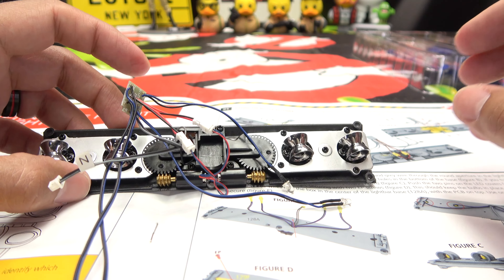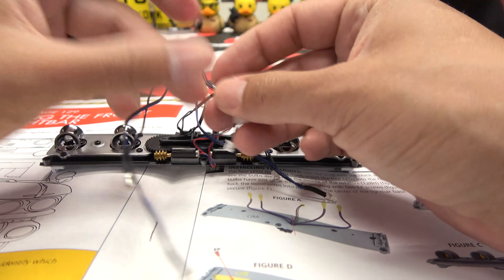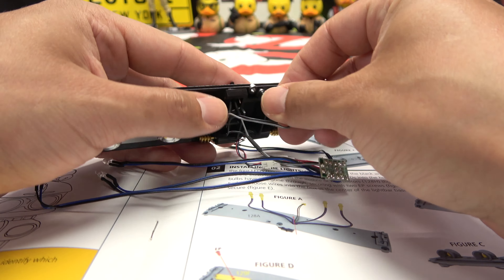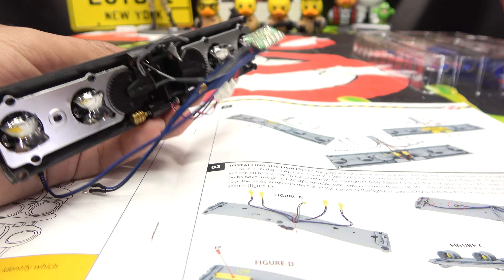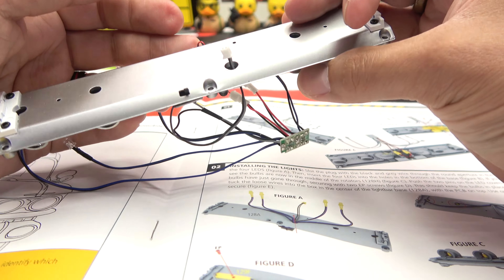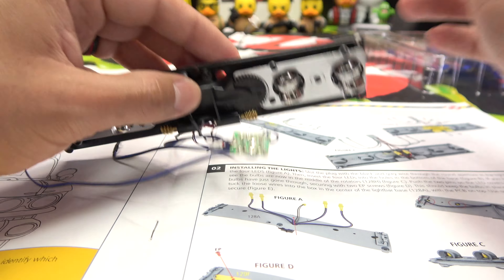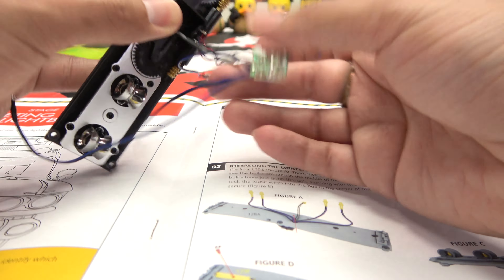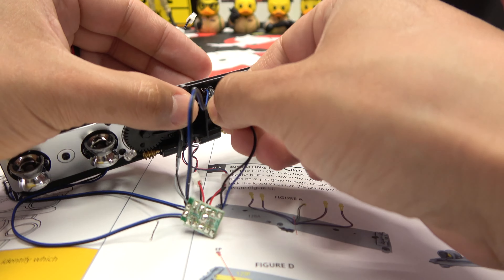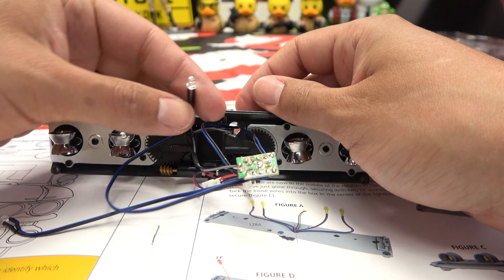So we got that done, lovely. Now what are we doing? We are taking this black and gray wire — that's our on/off switch wire — and that one's getting fed through here. Just double-checking here, double-checking my work. Okay, so that's going through here and basically all of these lights are going to go through this hole as well. So all of these are just getting snaked up through here.